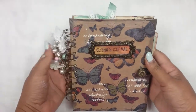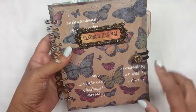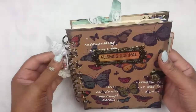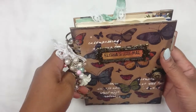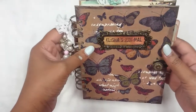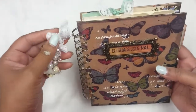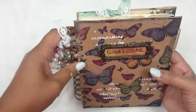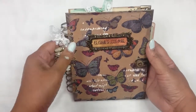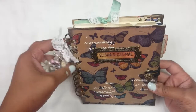Hi everyone, this is Kelly and today I want to share with you this junk journal that I've just completed and that I'm about to ship to my partner. This is for a swap on the Facebook group, Mini Album Swaps, and we're swapping a junk journal this time. My partner is Alicia Drake, so that's Alicia's journal. Apologies for the state of my hands — I've just been doing some painting and I'm doing so many projects at the time.